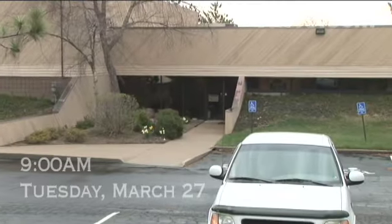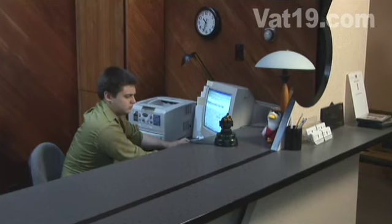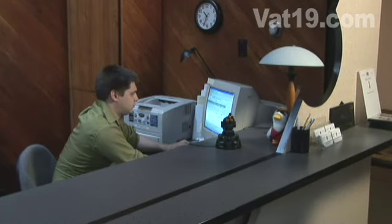The USB missile launcher allows you to defend your desk with honor and precision. Condescending co-workers can't hide from your arsenal of assault weaponry.